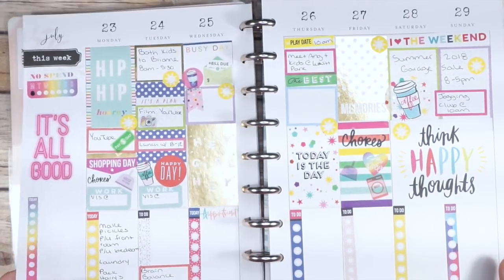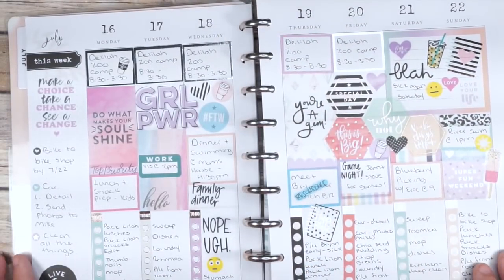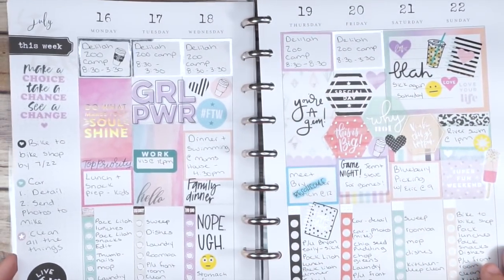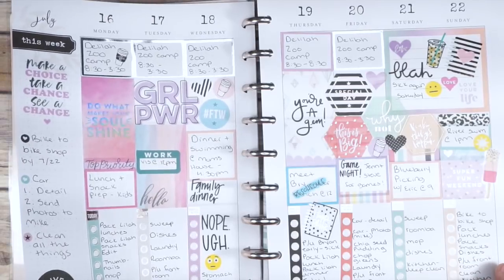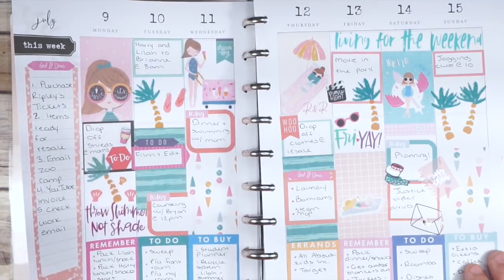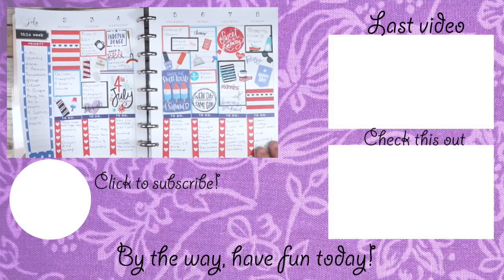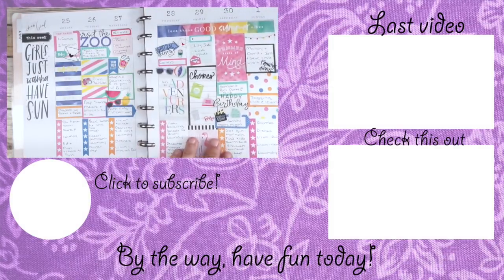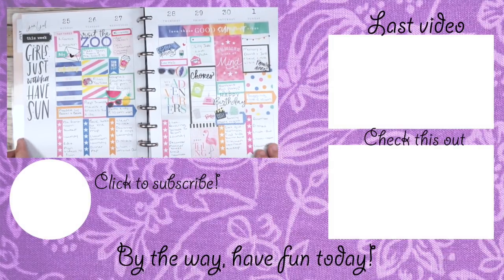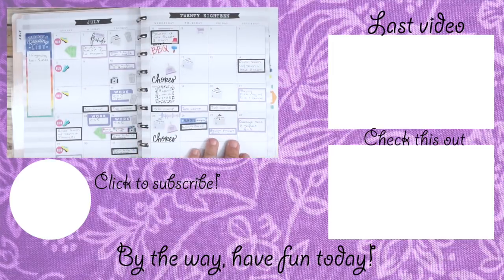If you liked this video, don't forget to give it a big thumbs up. If you use a horizontal planner, make sure you leave that down in the comments below. You can find me on Instagram, Twitter, and Facebook. If you're new around here, my name is Caitlin and I would absolutely love it if you would hit that red subscribe button down below — and by the way, you guys have fun today!